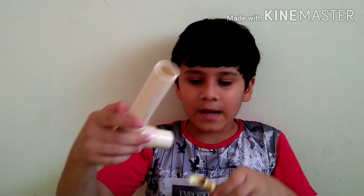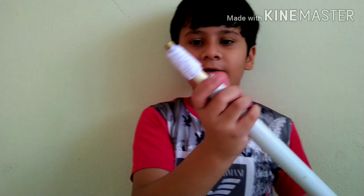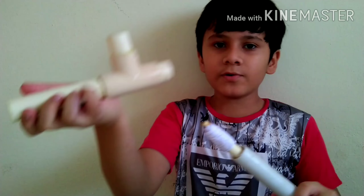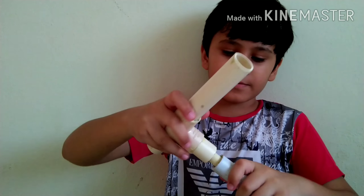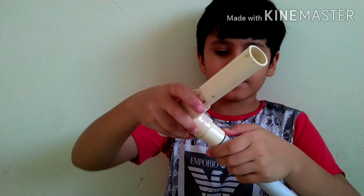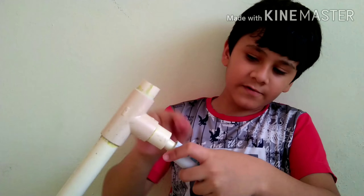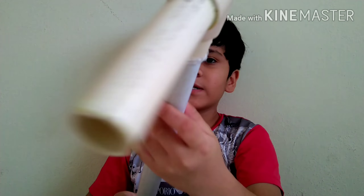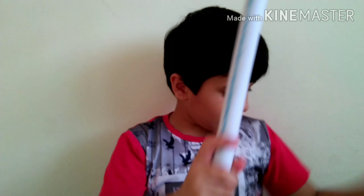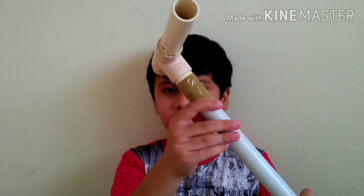Now you have to take the T-shaped pipe and fix it with the same process — paste the paper around it. Now this is loose, so you have to put glue gun here and here. Now you can see that I have sealed it with the glue gun. To make it strong, you have to seal it with tape. You can see that I have sealed it with tape.